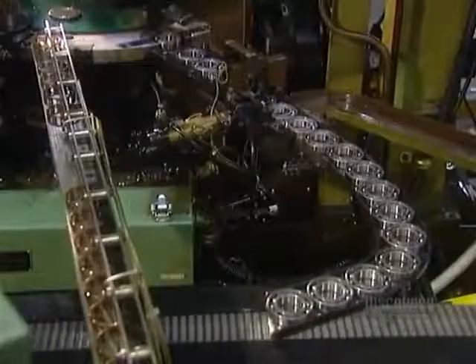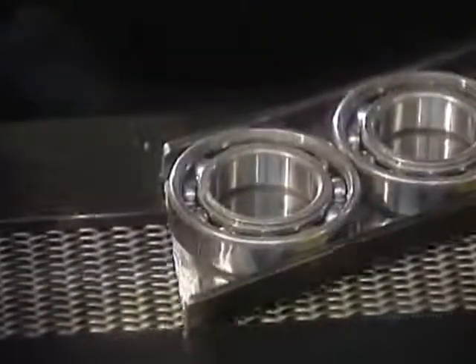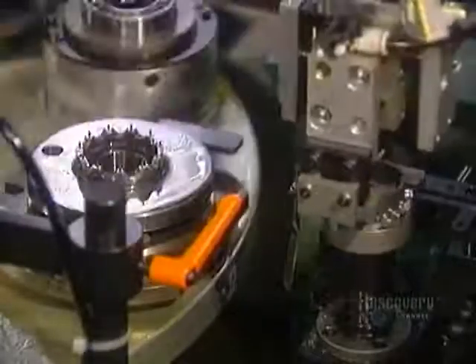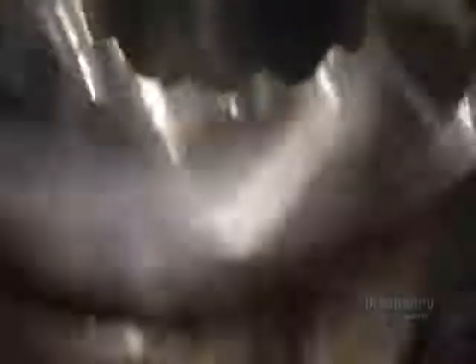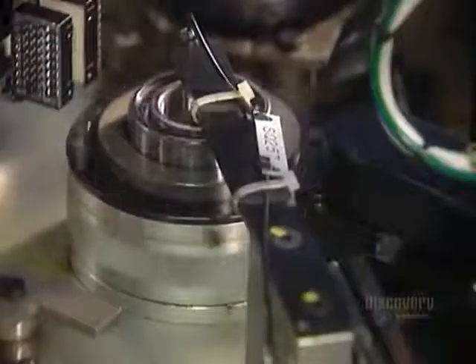Next comes the ball cage, a metal cage that retains the balls in position around the raceways. The first machine installs half of the cage — the half with rivet holes. The next machine carefully positions the other half of the cage — the half with rivets — riveting the two halves of the ball cage together.